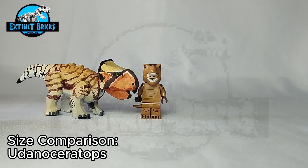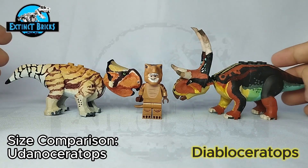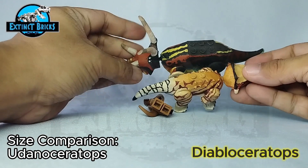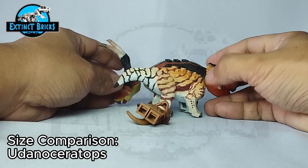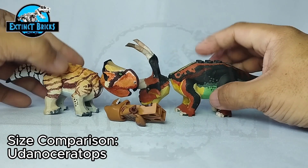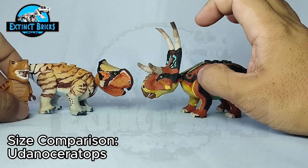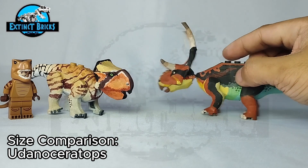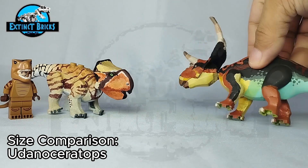Let's compare our Udanda Ceratops with some of the ceratopsians on the channel. First up we have the Diablo Ceratops — it's almost the same length, but in terms of height the Diablo Ceratops is much higher on the back and the head is much larger as well, with its expanded frill and horns. This particular Diablo Ceratops is based off the Beast of the Mesozoic line and is a really colorful one — it has rainbow colors.